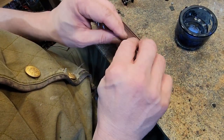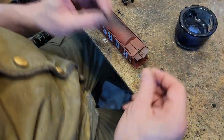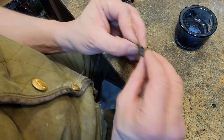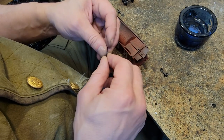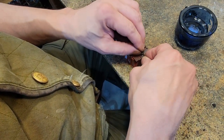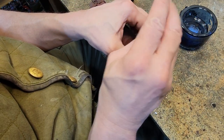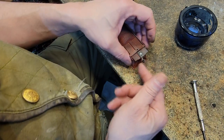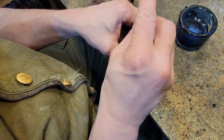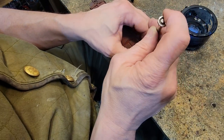Now we're going to install them. These use a cover — flat side down. Put the screw in, put the coupler in just like so, and tighten it down. If it's too tight, back off a little.